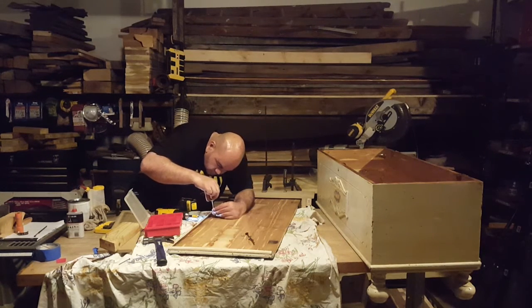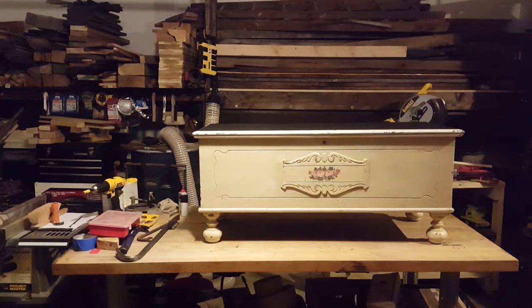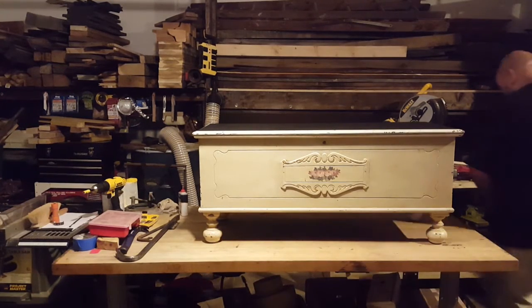All that's left is reassembling the product, oiling the hinges, and putting on one more coat in the morning after the first coat dries.